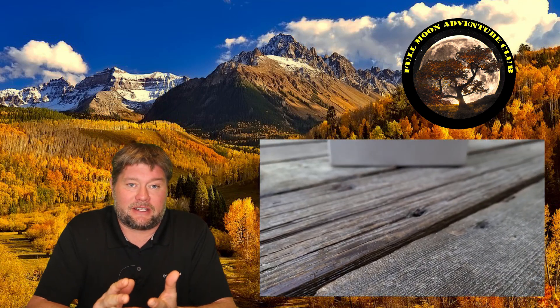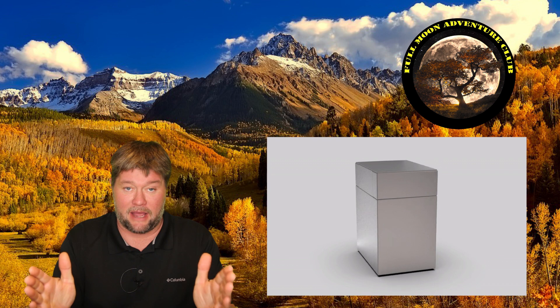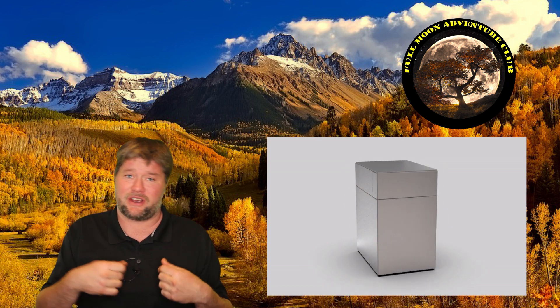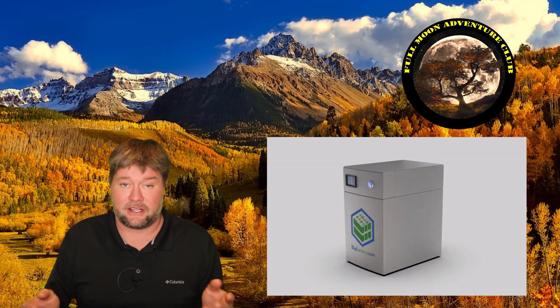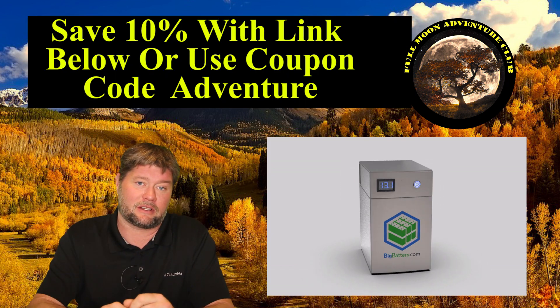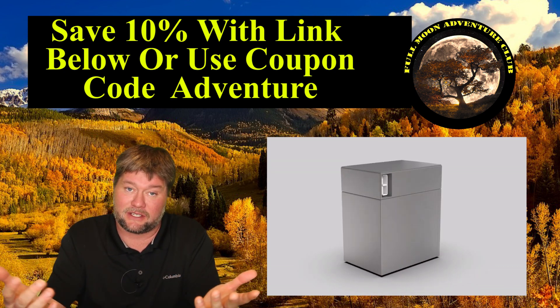The cool thing right off the bat that I love about these is the amount of energy you get for the price. Most competitors' 100 amp hour 12-volt batteries go for just under a thousand bucks. These are in the exact same price range but you get 170 amp hours — so yes please, I'll take the extra 70%. There's a link down below that'll take you to their website and get you an additional 10% off, which saves you like a hundred bucks.